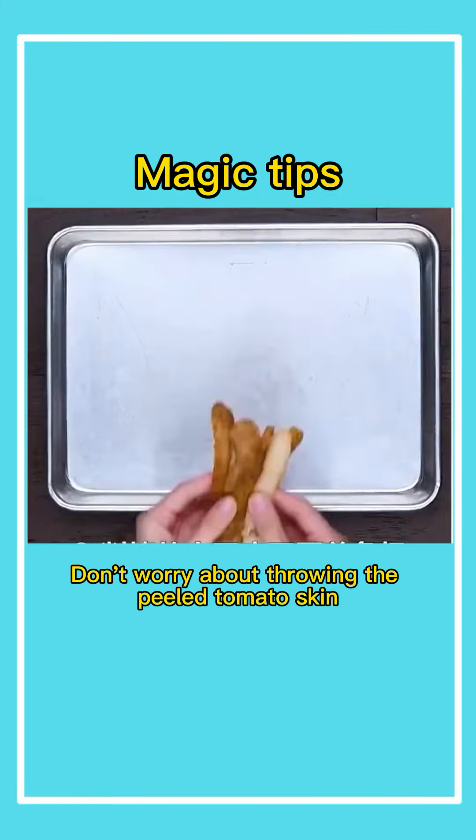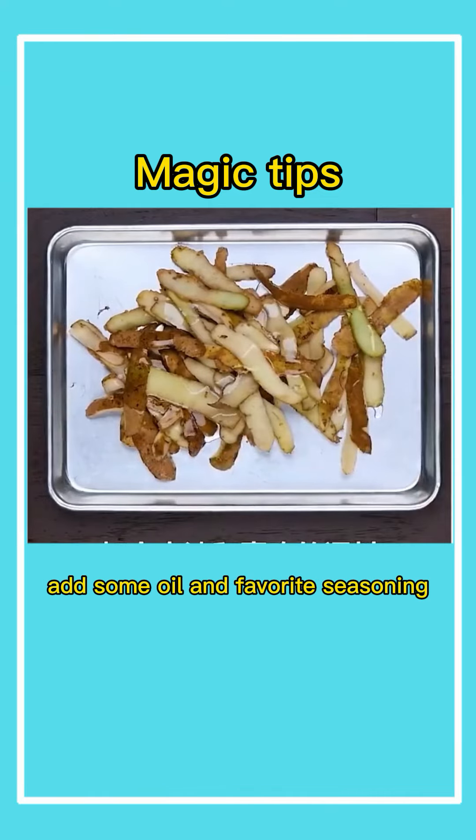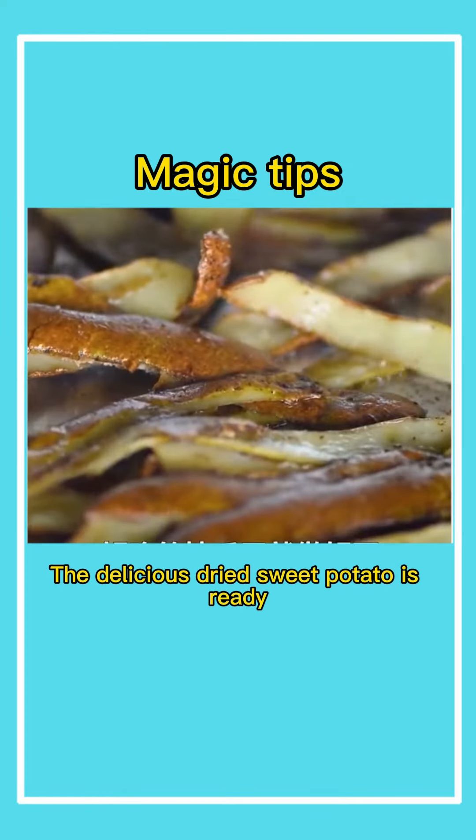Third, don't worry about throwing the peeled tomato skin. Lay it on the baking pan, add some oil and your favorite seasoning. Stir it evenly and put it into the oven for 30 minutes. The delicious dried tomato chips are ready.